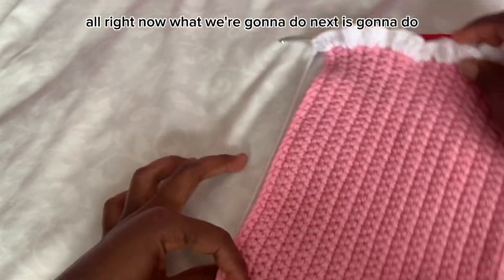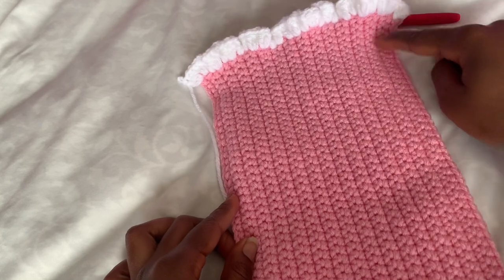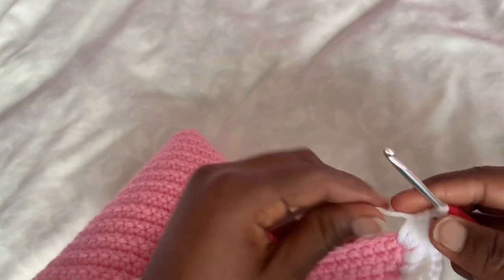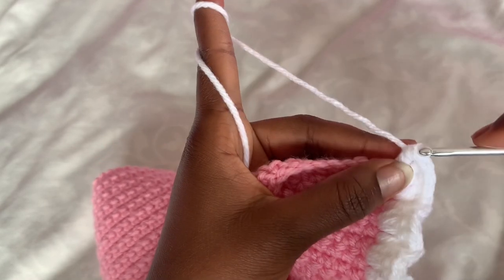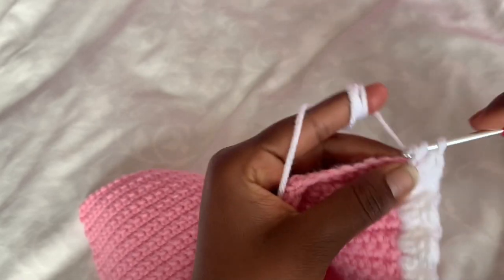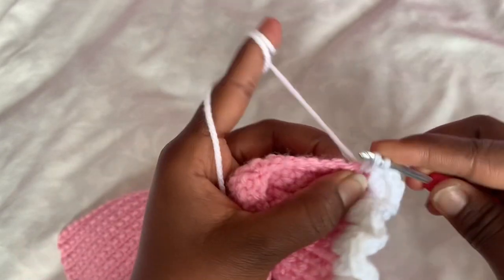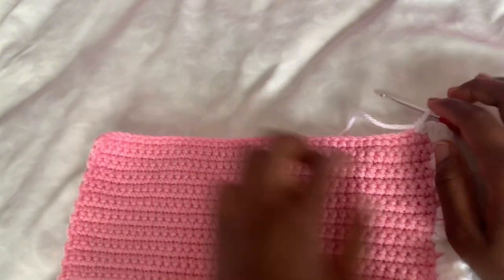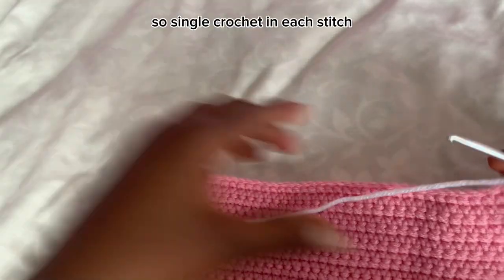Now what we're going to do is single crochet around the whole square. Continue to the next stitch and just do single crochet into it. Do single crochet into the rest of the stitches, going all the way from here to here. I'll meet you at the end in the corner.